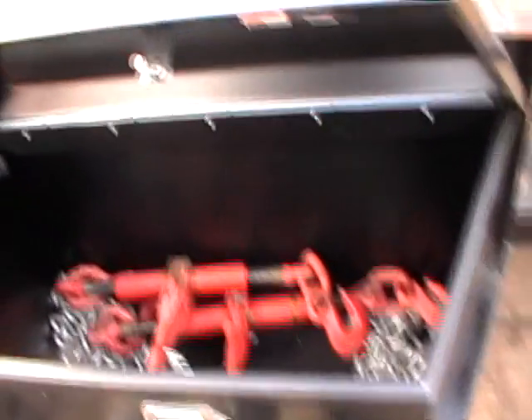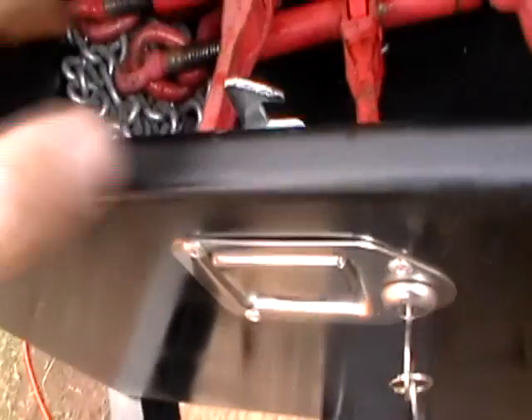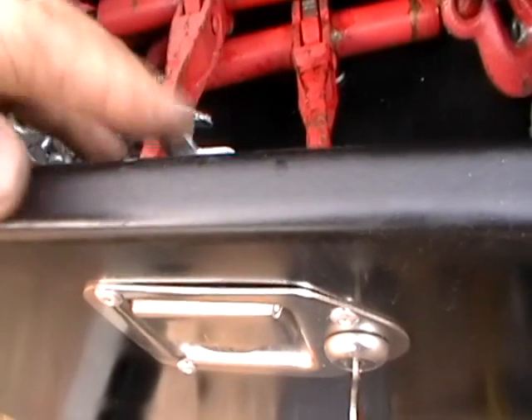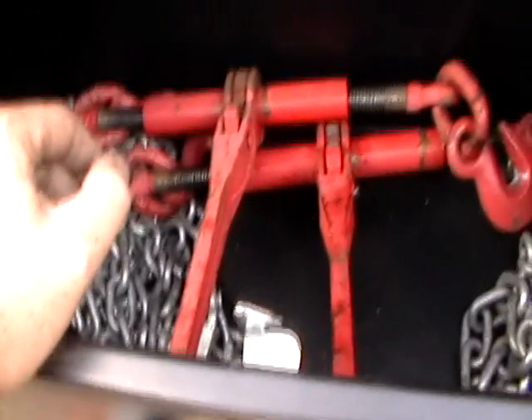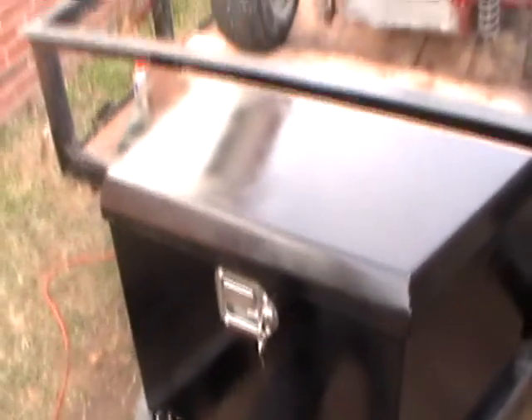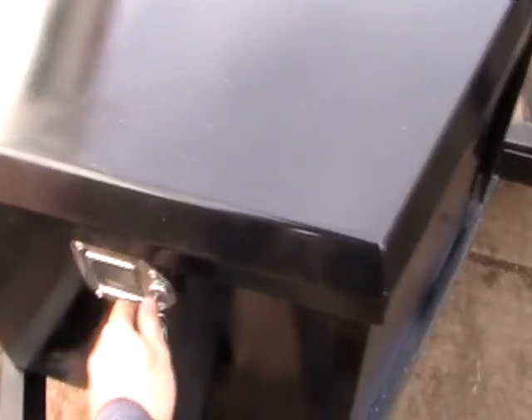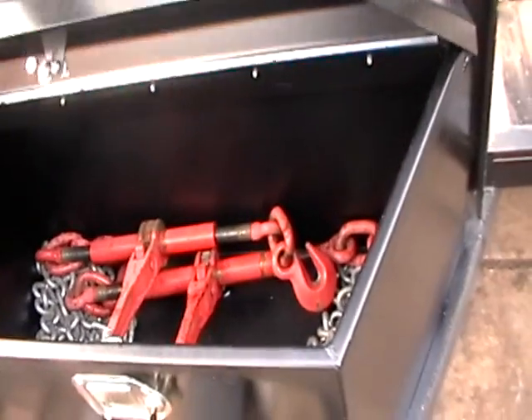Okay, this took way longer than I thought. What I did was just made a little bracket to kick this latch catcher thing over just a little bit. Since it was so far over, I grinded it down, and also grinded it this way and that way, so there's less surface tension on there. I got my chains in there, load binders, and I'll probably put some straps in there too — some cheap Chinese tools. It's locked. Good to go.